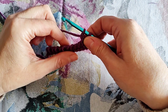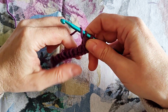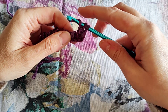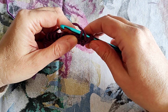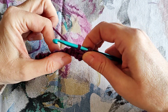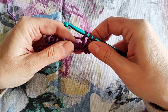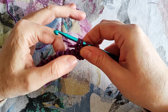To make the Tunisian purl stitch, bring the yarn to the front — or I like to wrap the yarn over my hook and keep it in place with my fingers. Then, with the yarn in front, insert the hook under the next vertical bar, unwrap the yarn and bring it to the back of your work and to the back of the hook. Now yarn over and pull through the loop, and that's your purl stitch.